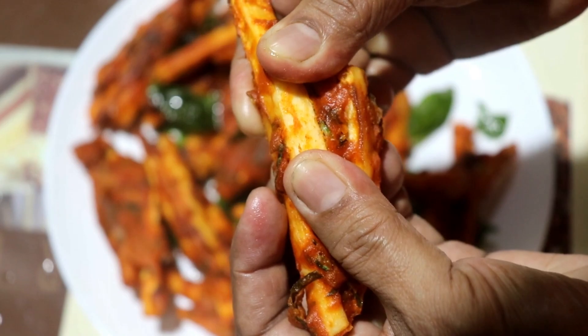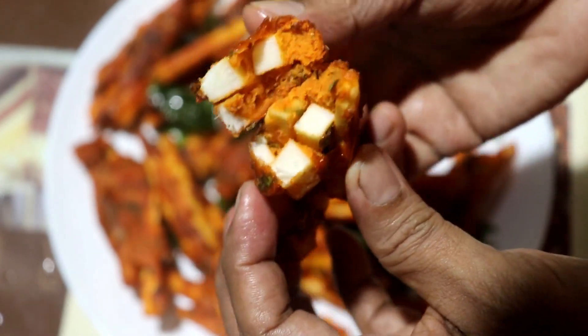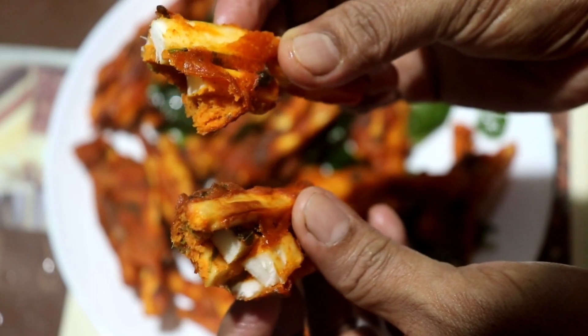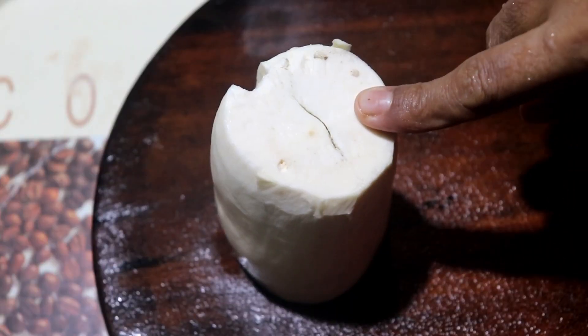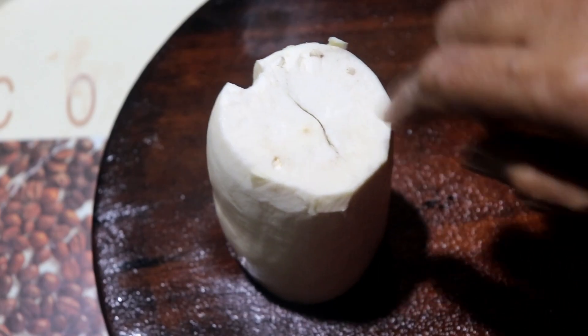The snack is very crispy. I am going to take a piece — the texture is very soft.